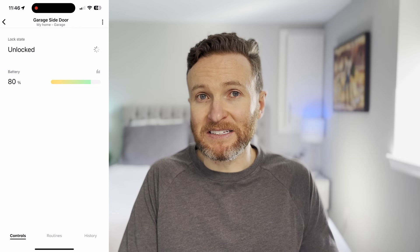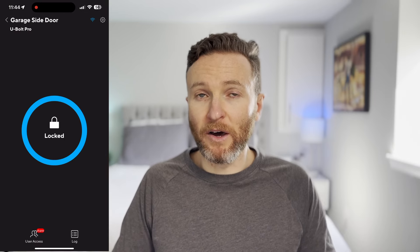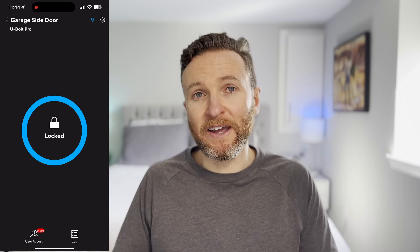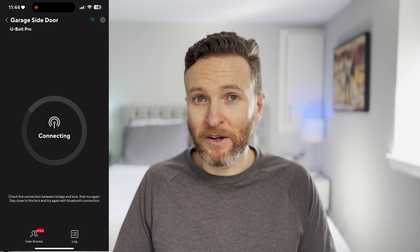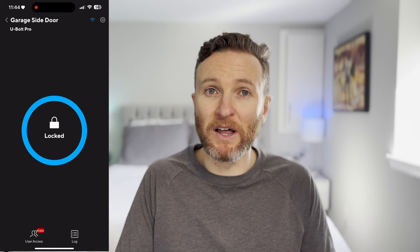The real deal breaker for me was that I cannot connect this lock natively to Home Assistant, which is my smart home platform of choice. There is a workaround where you can connect the lock to SmartThings and then SmartThings to Home Assistant, but the lock state is not very reliable. The U-Tech app allows you to lock or unlock and also set up an auto unlock feature so when you arrive back home it should unlock in theory, but overall the app is buggy — it can be slow to respond or has a hard time connecting to the lock. Let's listen now to the sound that this lock makes.